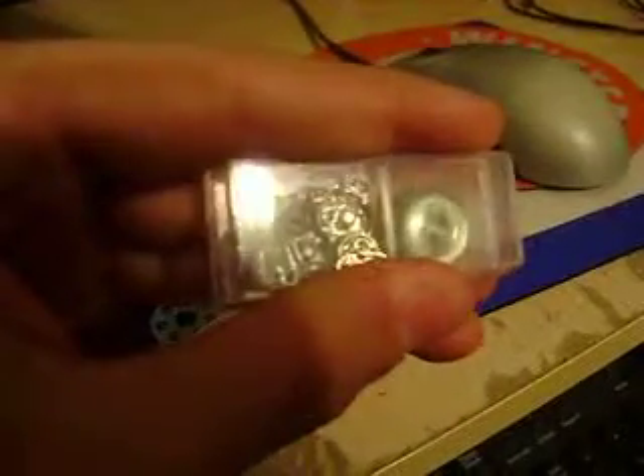And then in this little container right here, we have assorted buttons — three buttons of two different sizes. And then we have snap buttons. We've also got these little hook things in there too. You sew them together and you can hook things, pull them together and hook them.